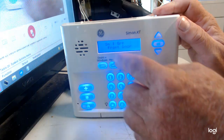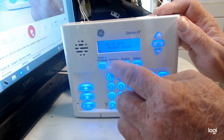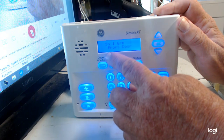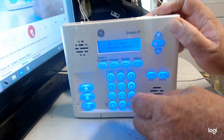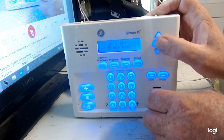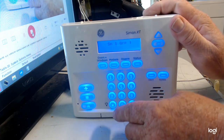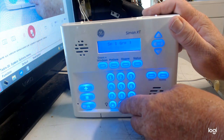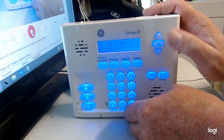It's now programmed as sensor one. It's showing group 10, and it says 'Front Door,' but we have to adjust that. Sensor one is correct, but the group 10 has to be changed to group 01. Hit OK, then to change the name from 'Front Door,' enter zero-zero-zero-zero for 'Keychain.'